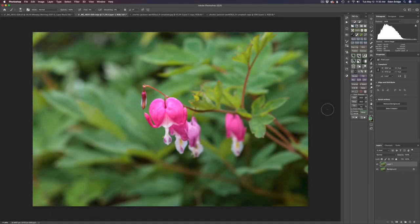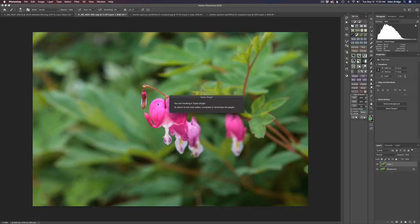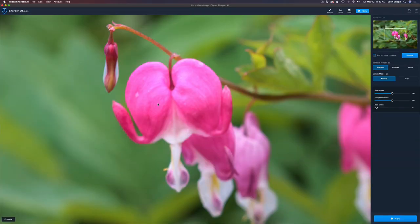Now for Sharpen AI to fix this focus issue on the flower. I love Sharpen AI because it saves me so many bad shots — I hand-hold pretty much everything and I don't always get the right focus because the camera moves a little bit. Let's go ahead to Filter and open up Sharpen AI to see if we can fix this bleeding heart.